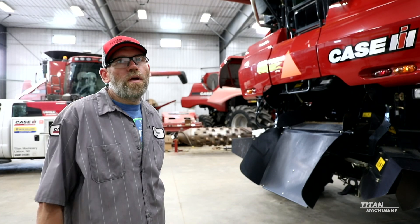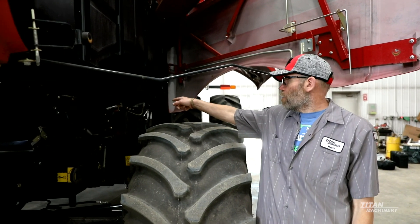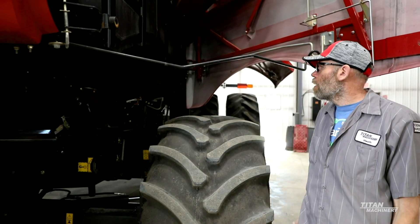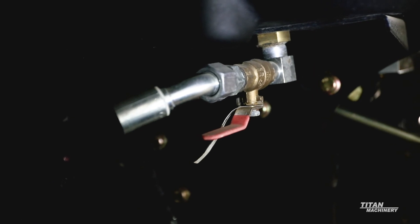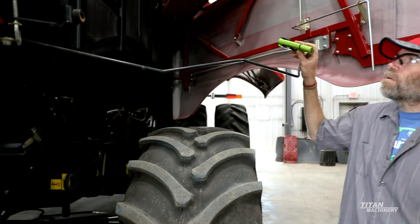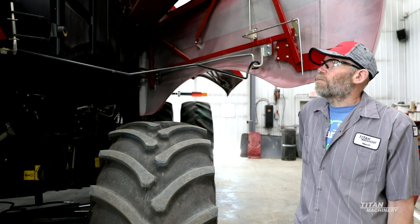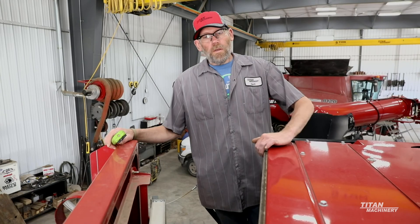On the fuel tank you want to look at your suction line. Make sure you don't have chaff that got in there and started plugging your suction line. Close that ball valve, take that hose off, then open the ball valve and make sure you have a good stream of fuel coming out. If you don't, you're going to have to get the chaff out of your fuel tank. There is also a breather on your fuel system — make sure the breather is in good shape and still there. If your breather starts getting plugged up, you can actually start collapsing your fuel tank.